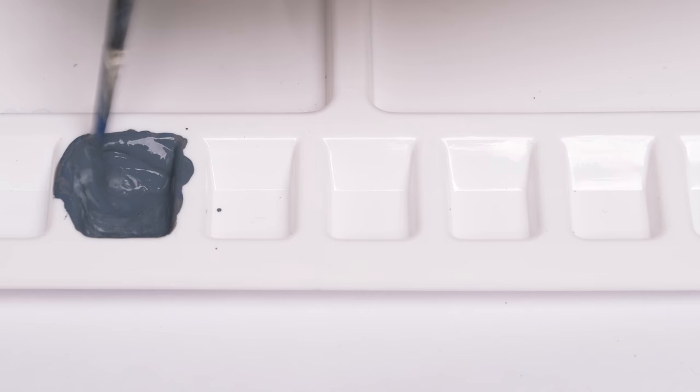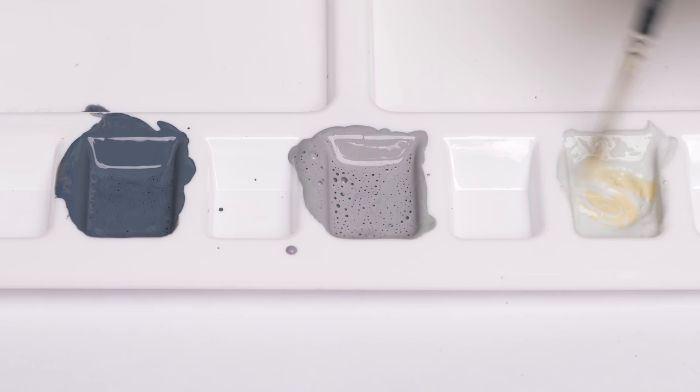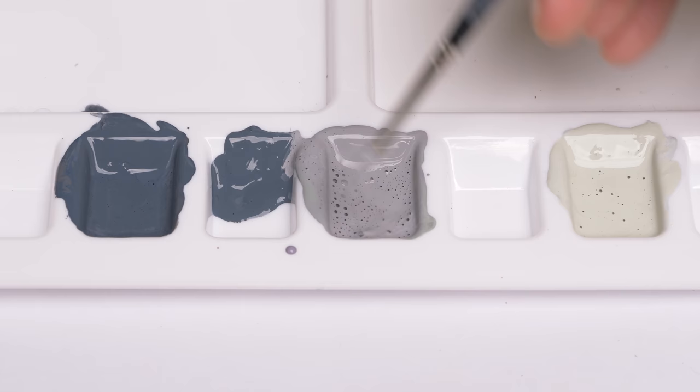Here, I'm mixing my Mechanicus Standard Grey with the Cantor Blue. I'm creating quite a generous amount due to the size of the vehicle, and I'm adding some Vallejo's Glaze Medium just to extend the drying time. I'm then leaving a well free in the palette before mixing my Celestra Grey and Slaanesh Grey. And I'm now mixing the Screaming Skull into my Ulthuan Grey, once again leaving a free well between the previous tone.